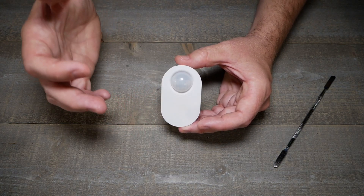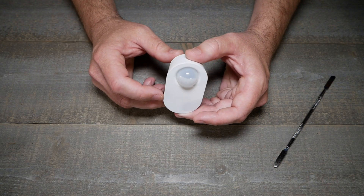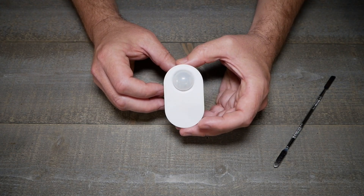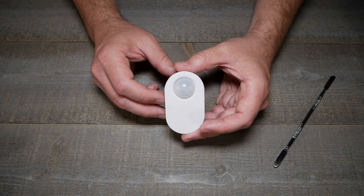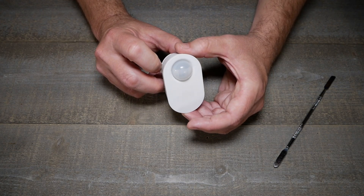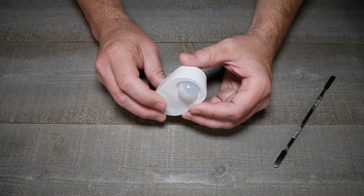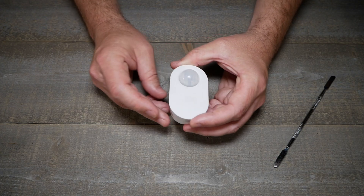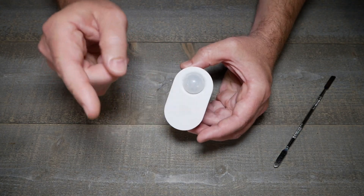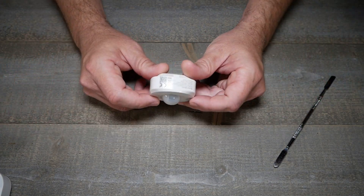Thanks to Caleb for sending me the IKEA Zigbee sensor since I don't have an IKEA nearby. The cooldown time on this thing is stupidly long — three minutes — and I get tired of waiting for it in testing. I can't find any way to change the cooldown. If you know how to change it, please let me know in the comments.